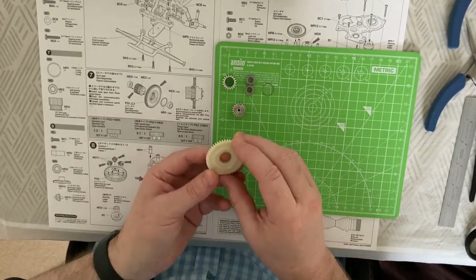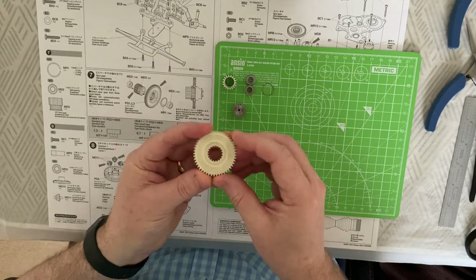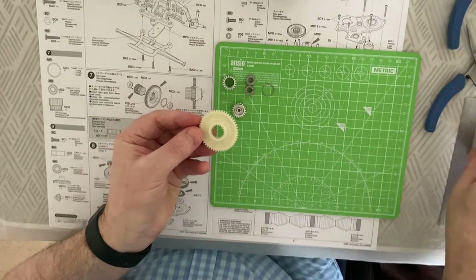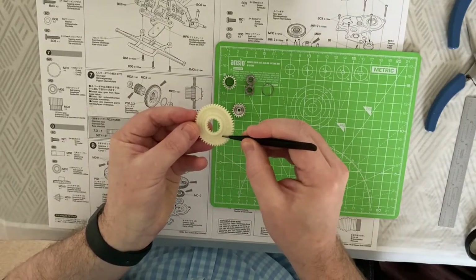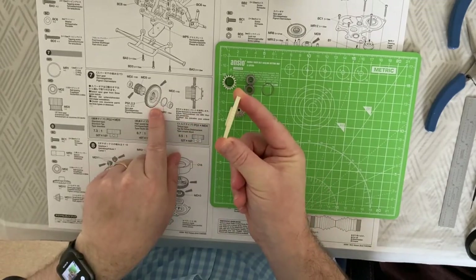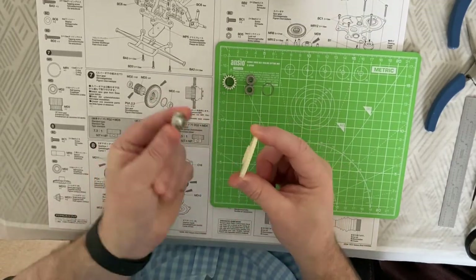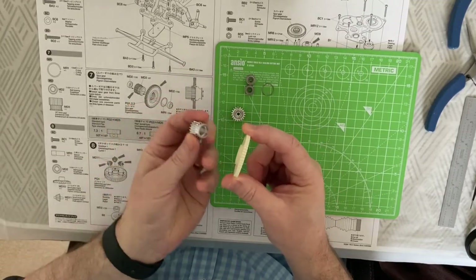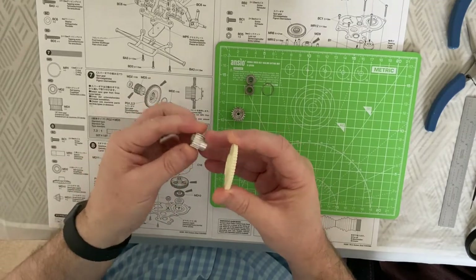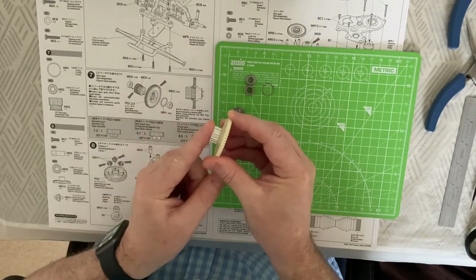So let's put step seven together. We're going to need our spur gear — this is my high speed spur gear, which is going to be my 49 tooth. Inside the gearing there is the 49T marked, and you have to make sure it's oriented correctly on the drawing. We've got the ring areas here, and your MD3 — again orientation is important, with the main teeth facing out — and you're going to slot this through and line up the teeth.